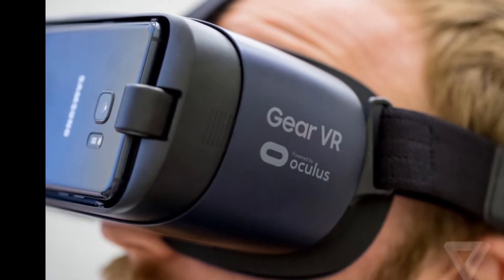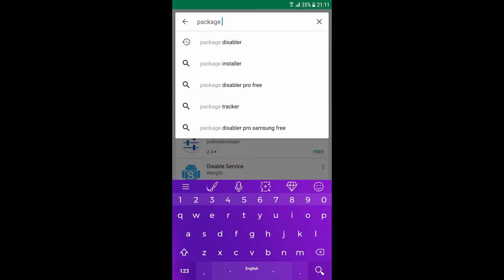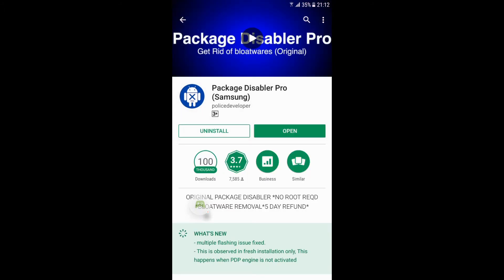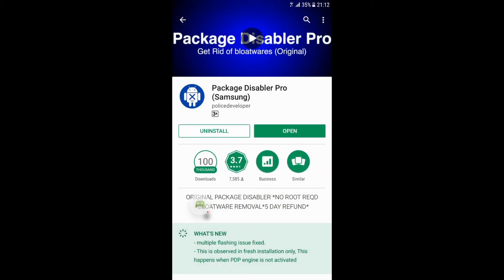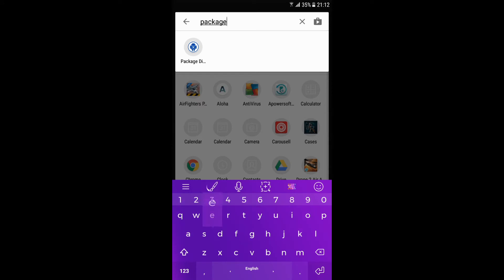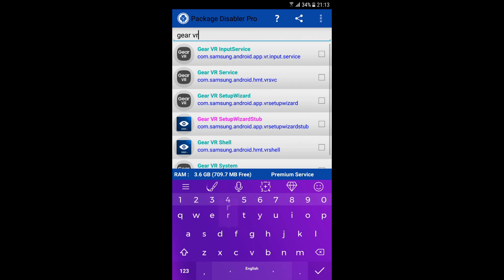First, go to Google Play and search for Package Disabler, then pay and install it. Open the app and search for Samsung Gear Service. Once found, just select it and you are done.